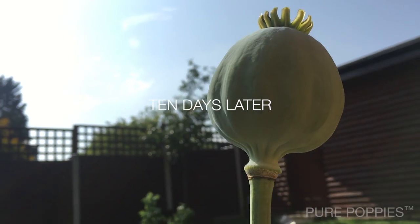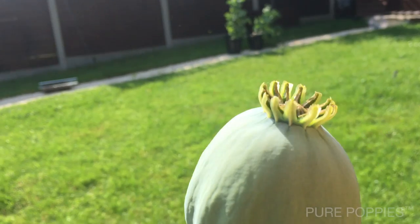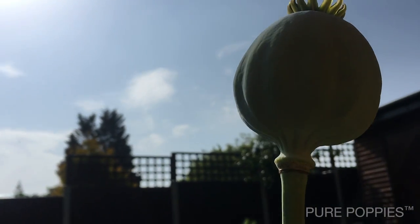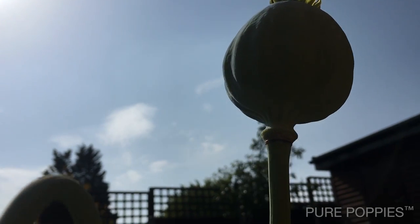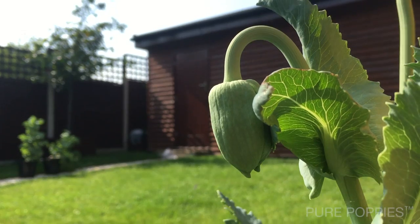This is another ten days later, and you can see that all of the petals and stamens have fallen off the flower and we've now got a nice healthy pod which will continue to grow for another week or so. You can also see we've got several new buds which should flower over the next few days.